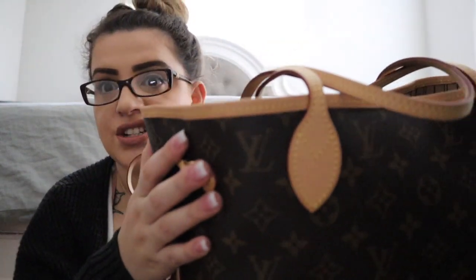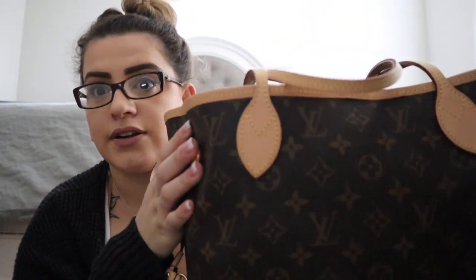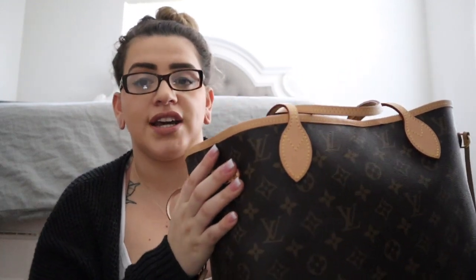The vachetta hasn't changed too much — it's a little bit of a honey color right now. I'll get into the other part of the purse that has changed quite a bit, so you guys can see the wear and tear from using it every day for a year. If you guys would like to see what's in this bag, keep on watching! But before we get started, please subscribe to my channel — that would mean the world to me.